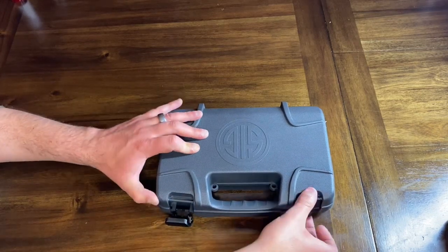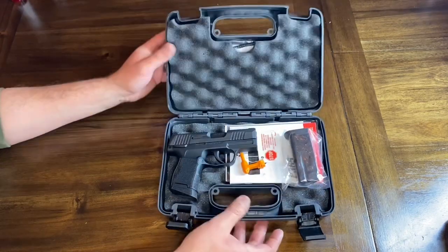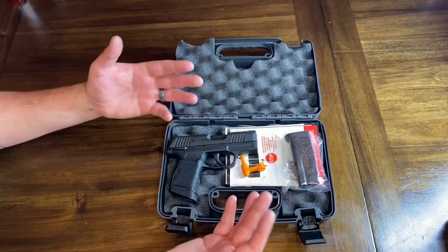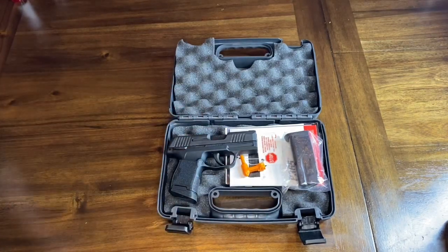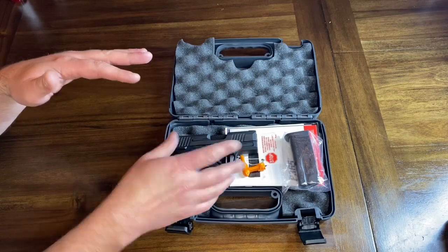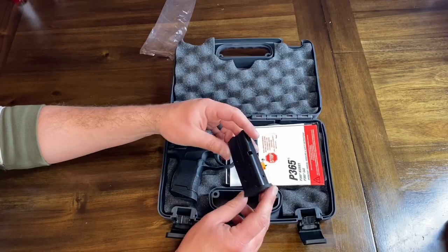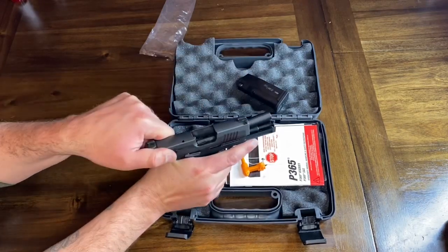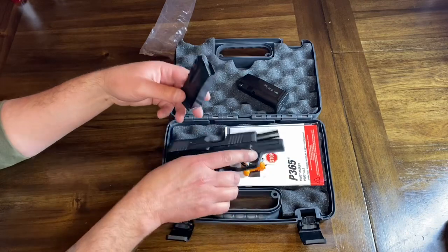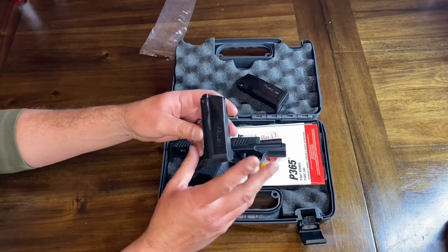It does come in this very fancy lockable box for storage or carrying. Once you open up the package, this is basically what you get. The firearm comes with two 10-round magazines — yes, 10-round magazines, and we'll talk about that in a minute. This one has the standard bottom magazine with the Sig logo, and this one has the pinky extension at the bottom.